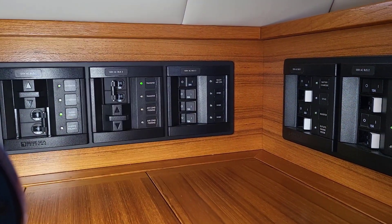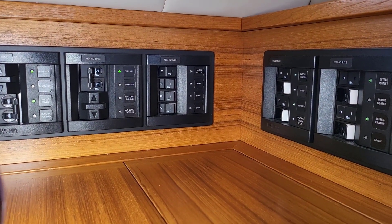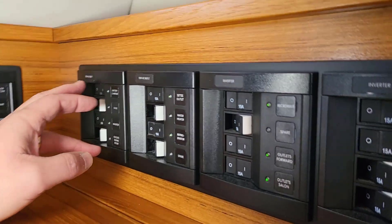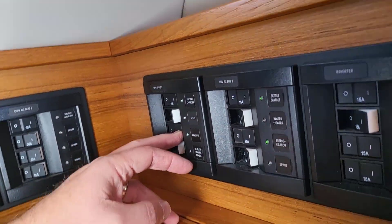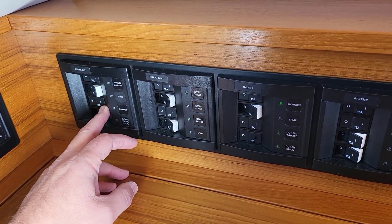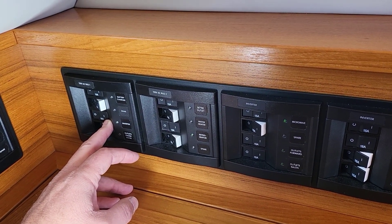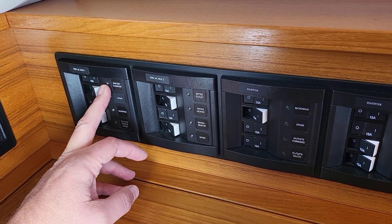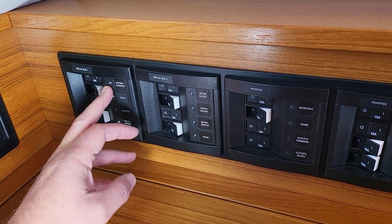If transfer is off it isn't going to work. Everything hooked to shore one — the battery charger and the inverter — is on right now. That's a bit confusing because the inverter is your main battery charger as well: it's the 100-amp charger that charges the house battery bank. The other battery charger charges the start battery and the generator battery.